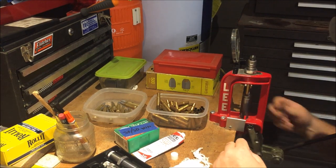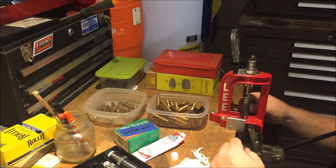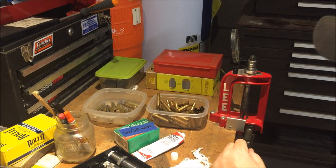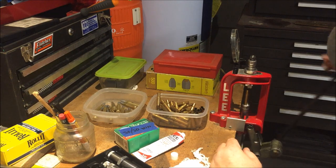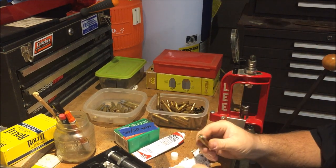That's the thing I like about this little Lee press guys — you can do it in one fluid motion. You can knock your primer out, prime it, and keep on running. Just like that.